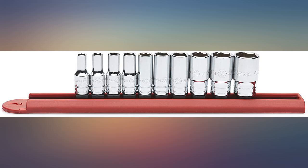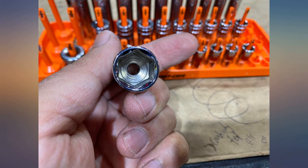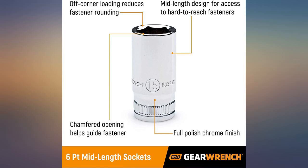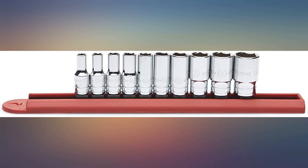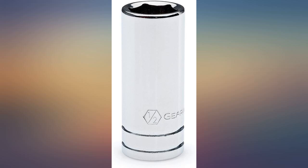I also like the plastic socket rail that came with this purchase. Really like the depth of these sockets — the short or regular ones were too short. Great socket set for the money. Wouldn't mind a fuller set. This is a nice mid-length set, and especially for the price, you cannot beat it.